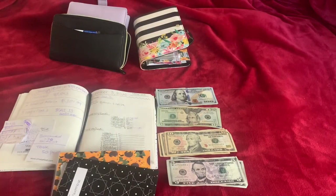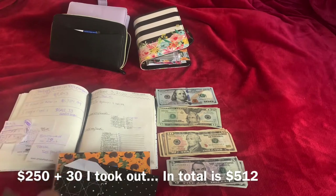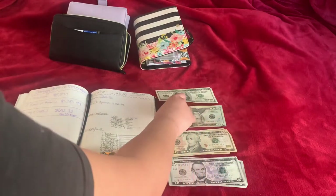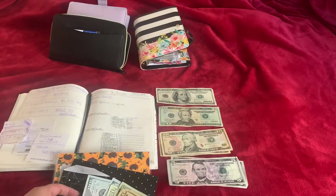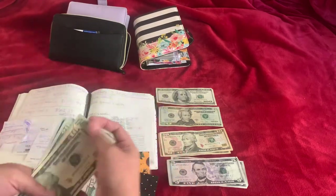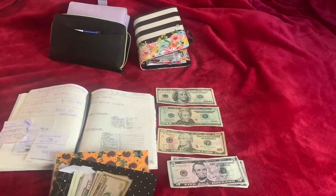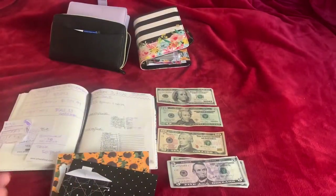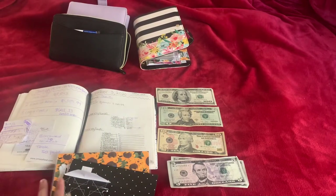I'm gonna go ahead and stuff my car maintenance envelope — $250 plus $30 that I took out. So I'm gonna put $2, then $50, and $5. So $2, $4, $50 plus the $30 that I took out. The car maintenance envelope should have $512. I'm not gonna count it but I just want to mention that.